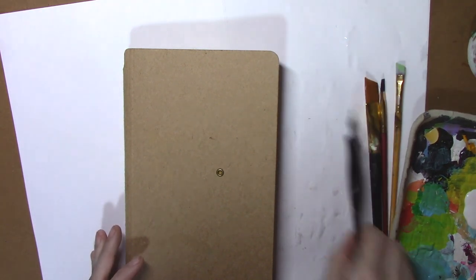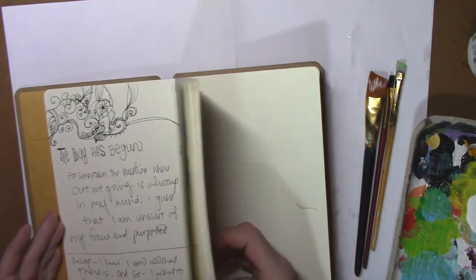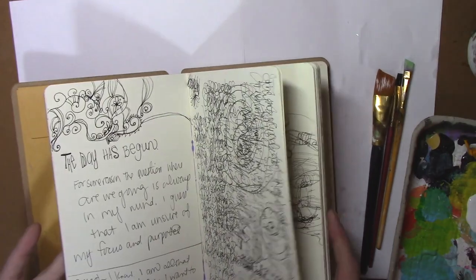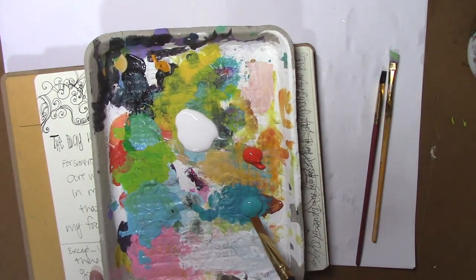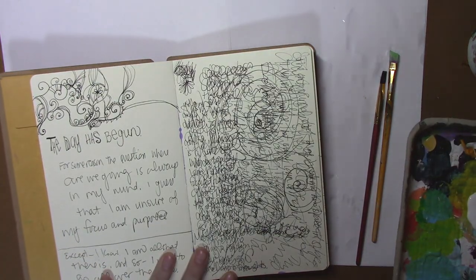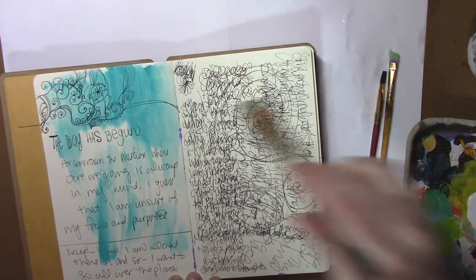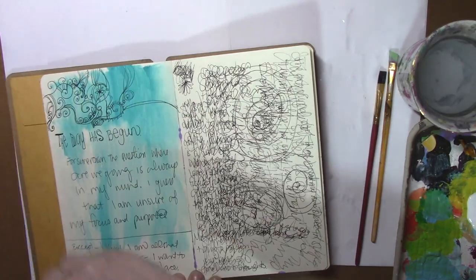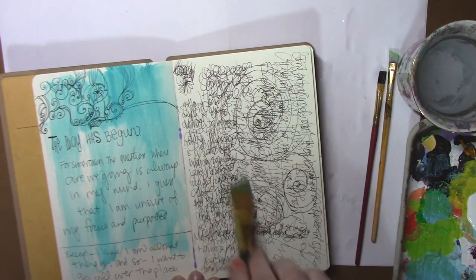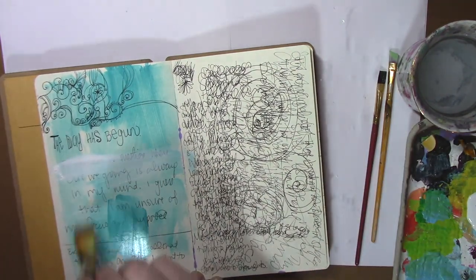I am going to have some fun today with acrylic backgrounds in this art journal. I already drew and wrote in it a lot, so I'm just going to open up to a random page. This one looks good. I have my paints here — blue, orange, and white — and I'm going to start with some teal. My brush is already wet, so you can see it kind of just stuck. I don't know what I'm doing, so this will be fun. I think I'm going to cover up all this writing.